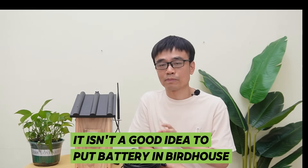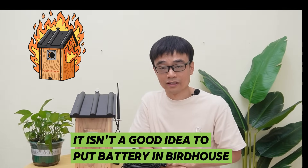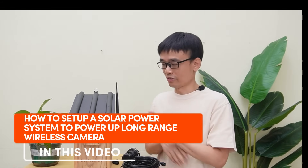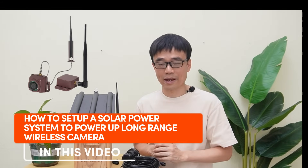It's not a good idea to put the batteries in your bird box since it could set the bird box on fire. Someone asked me whether we can use a solar power system to power this camera. In this video, I'm going to show you how to set up the solar power system to power the long-range wireless bird box camera.